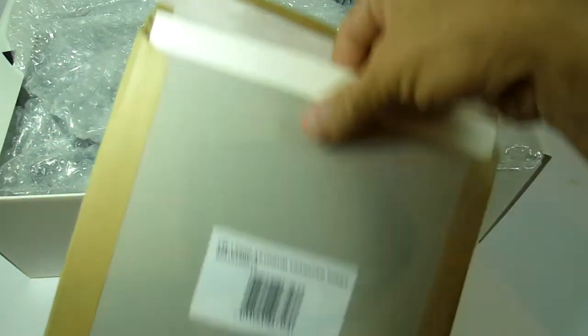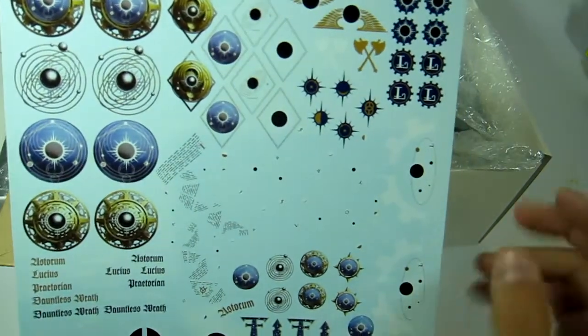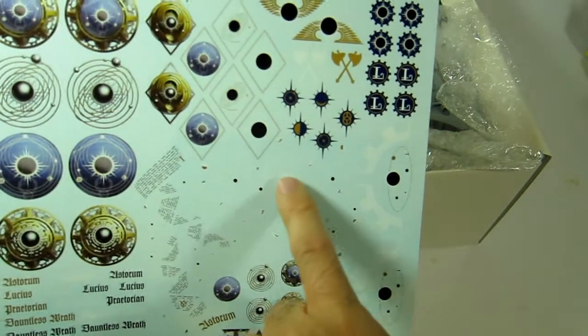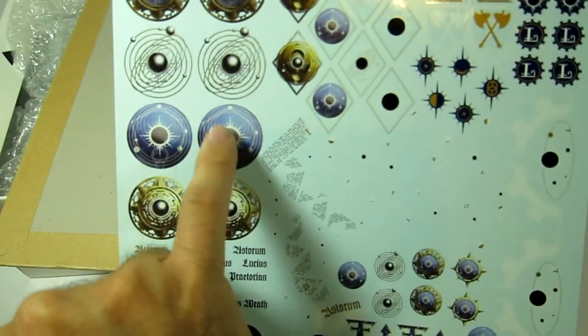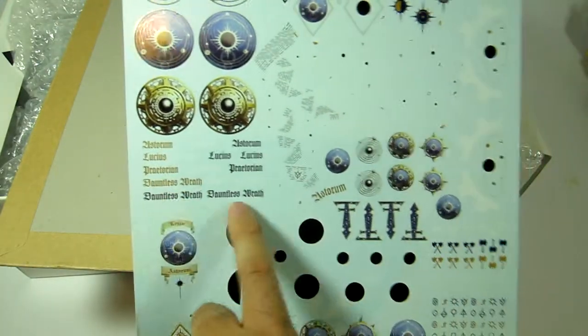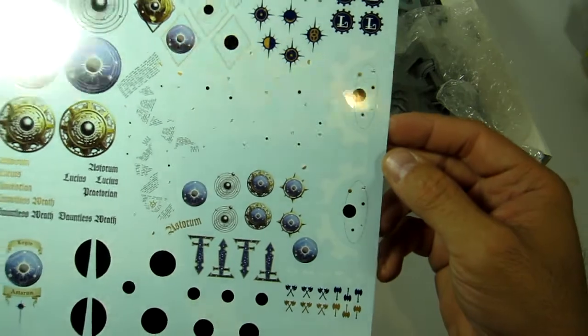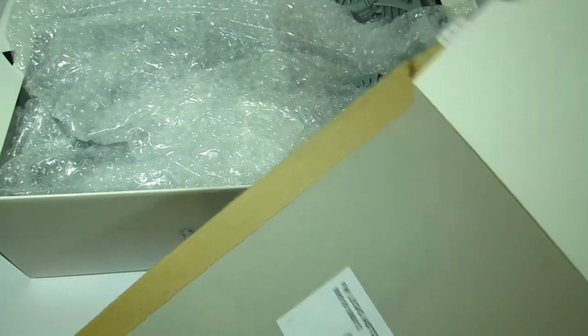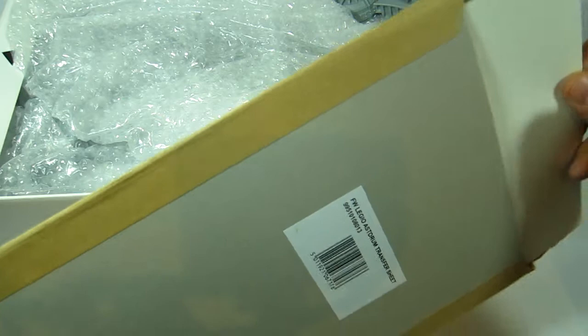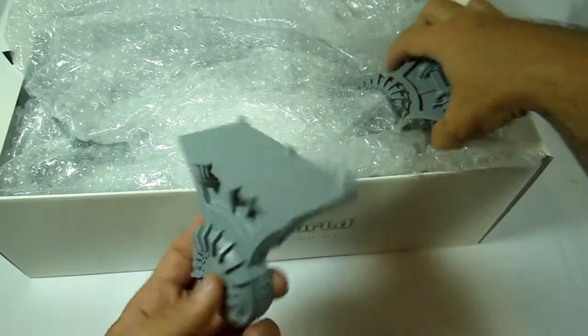We're going to be doing Legio Astorum, and these are the decal sheets you can get from Forge World. This is the sort of detail where you really just want to use the transfers rather than paint them by hand. There are some cool pre-made name badges and campaign badges, which will look super cool. This sheet says copyright 2015, so it was one of the very first available.